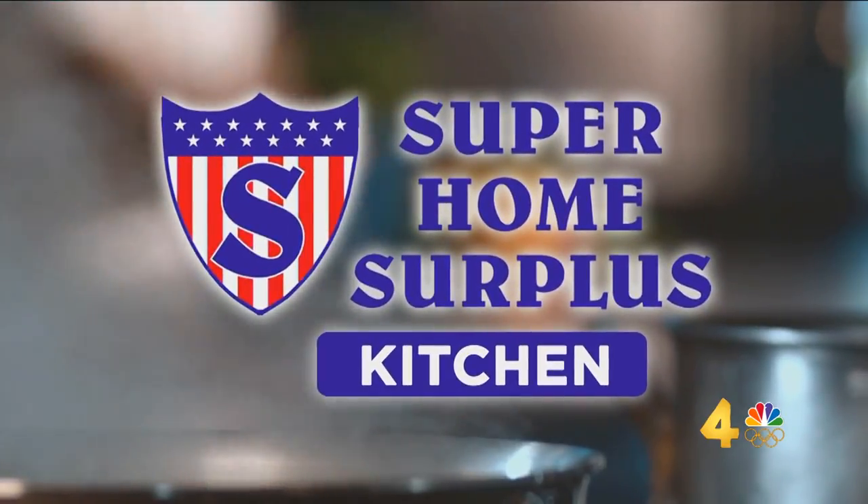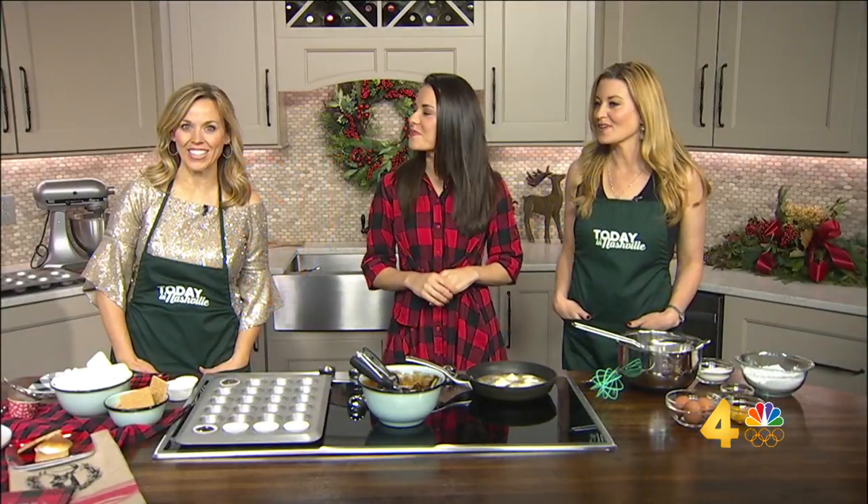All right, who's coming for the holiday? We've got your dessert covered, thanks to cookbook author and MasterChef winner Whitney Miller. Welcome back. Thank you. She is in the Super Home Surplus kitchen.